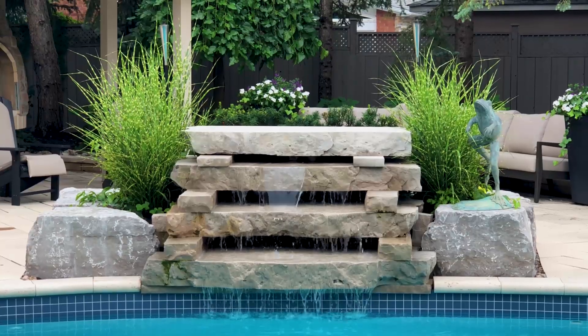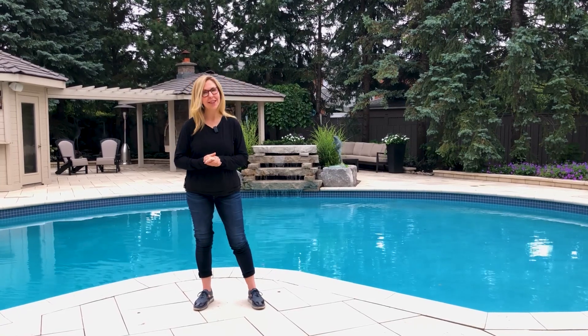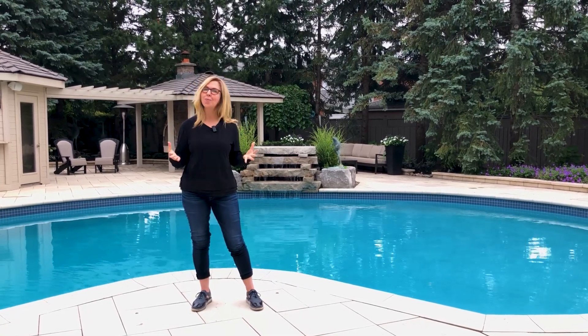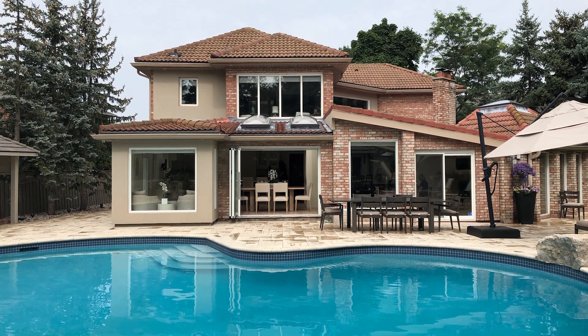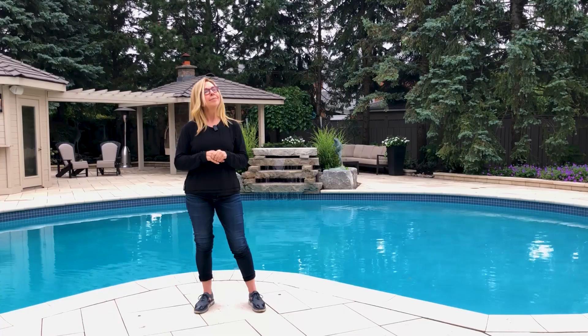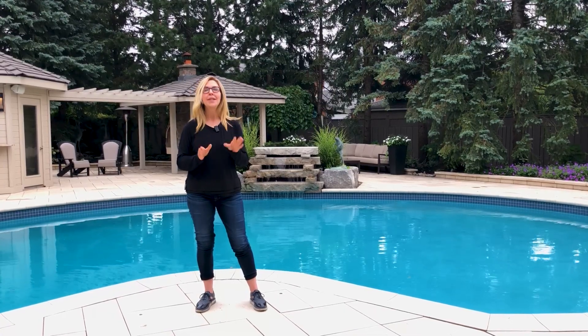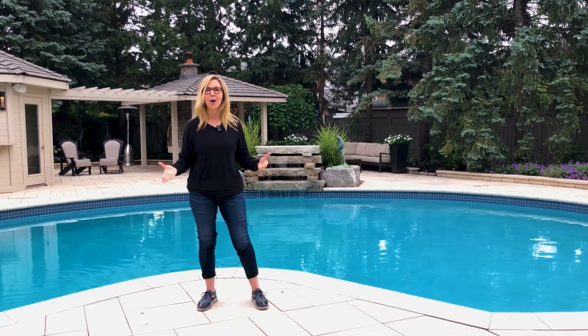You probably think I'm standing at a resort or maybe in paradise — it certainly feels like that — but believe it or not, it's an average backyard that's no longer average, in the suburbs in the greater Toronto area. Yes, we get snow here and very cold weather a good portion of the year, but that doesn't mean you can't have a beautiful house and especially a beautiful backyard.